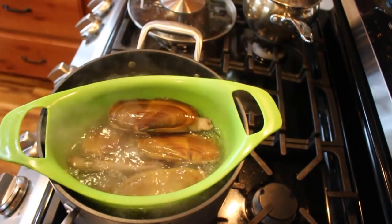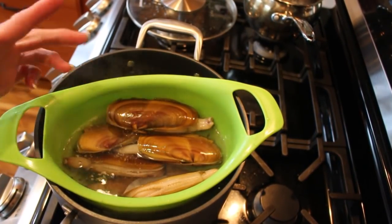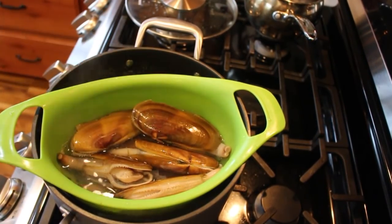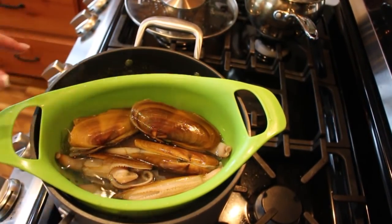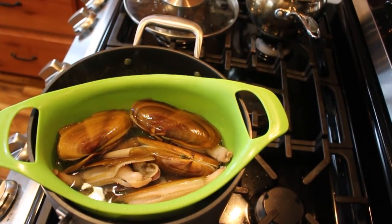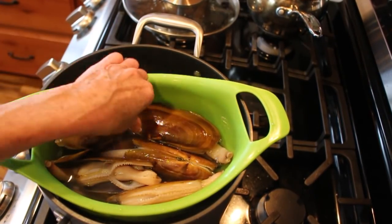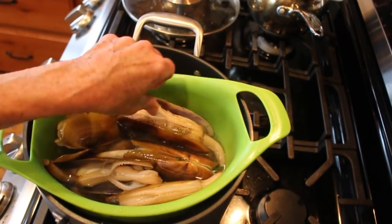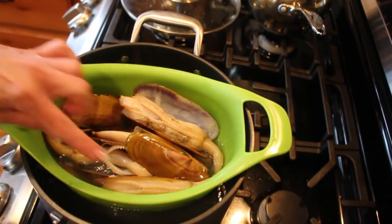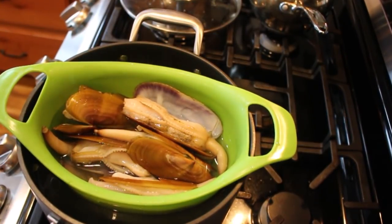You just put them down into hot boiling water — the shells are going to pop open. They don't like that hot water and they'll pop right out of there. About a minute is what we figured. Some of them are a little stubborn, but these are all popped except for that one.